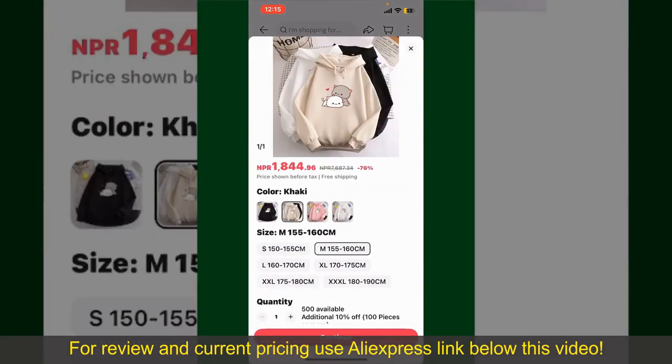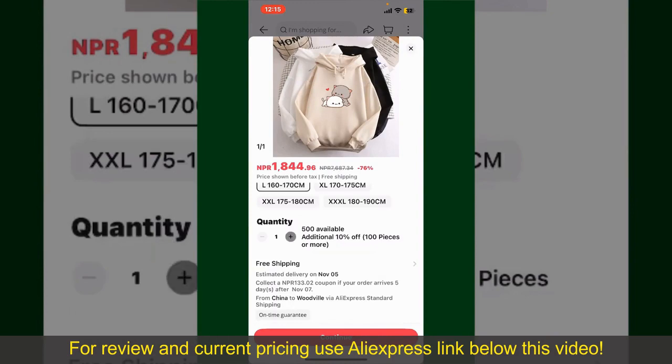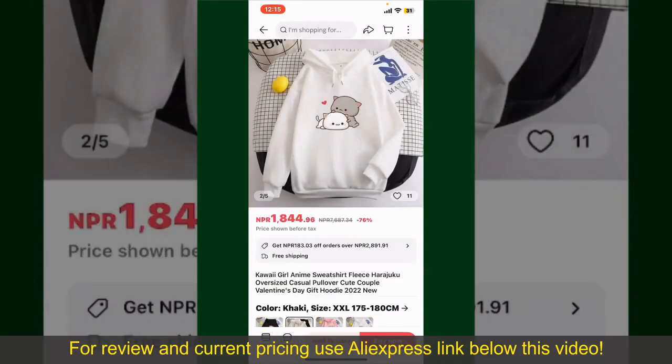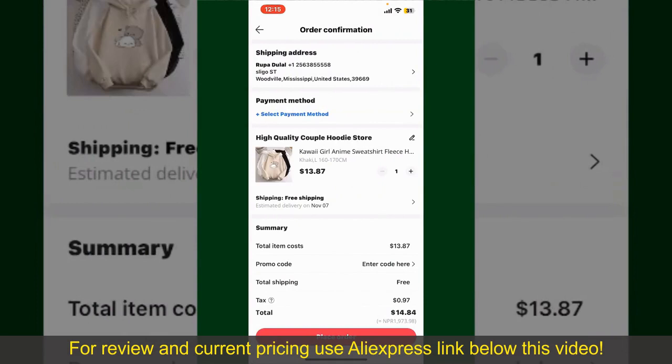Select the size for your product and then you can also increase or decrease the quantity according to your need. Finally, tap the Continue button at the bottom, and then on the next page fill in your shipping address and other information.